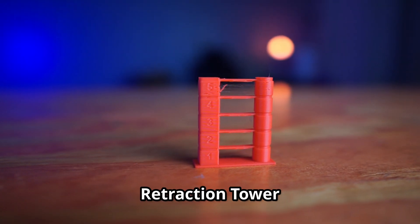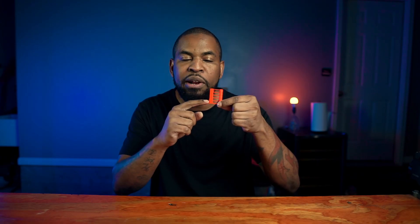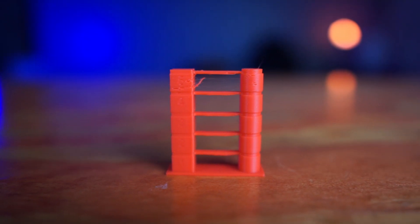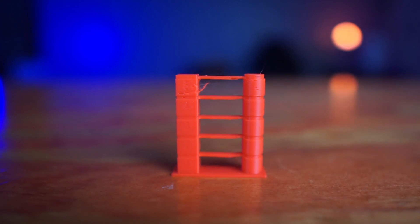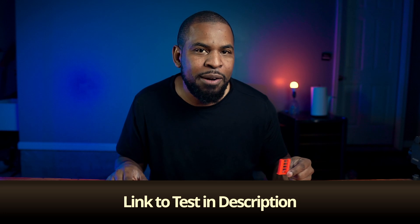Just like the temperature tower, I printed a retraction tower. As the level goes up, it changes the retraction by millimeters — one millimeter at the bottom going all the way up to five. Looking at the results, one, two, and three millimeters are pretty good, while four and five start getting more stringing. I'll leave a link to all of these tests in the description so you can print them yourself.